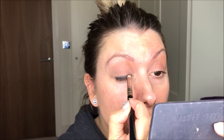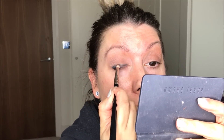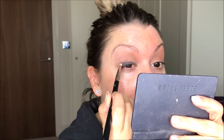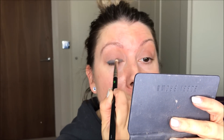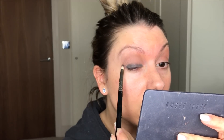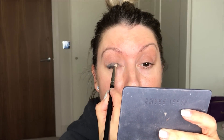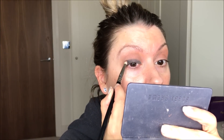Make sure I'm not covering my eye. Just going to buff that. Because you want the darkest bit to be at the root of the lashes — that's the aim of the game. So just keep buffing it into the lash line and buffing it up, so you're getting that kind of diffused look. I like to use a small brush so I'm not going too high up, but you just want to diffuse it as much as possible.